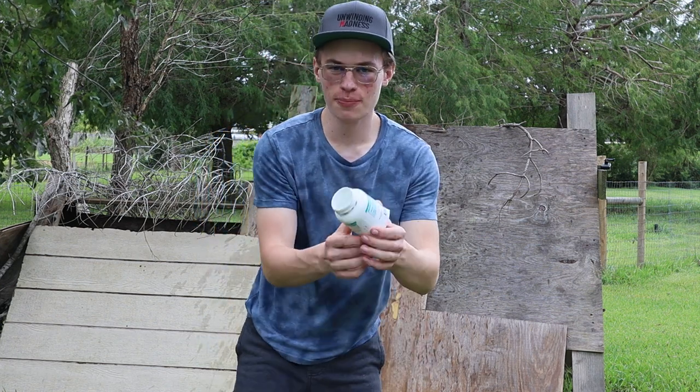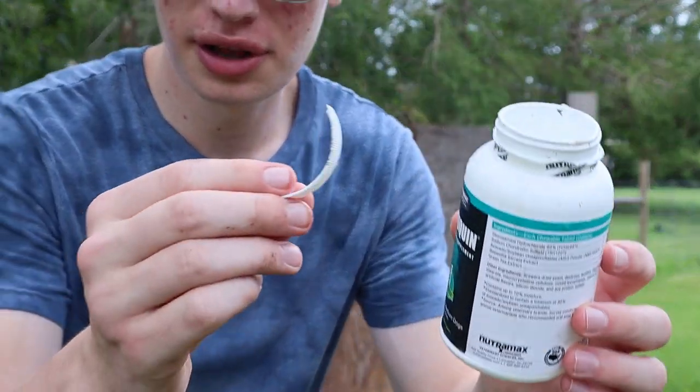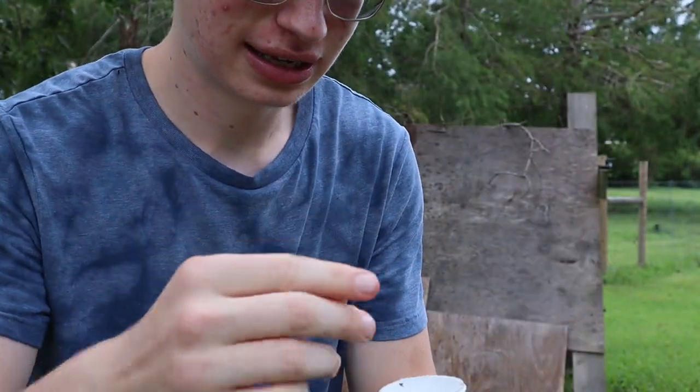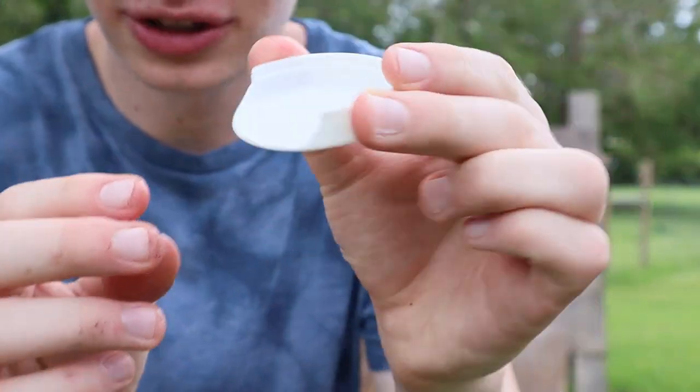This thing has busted open. We have some collateral right here. Here's part of the cap — it broke, you see.